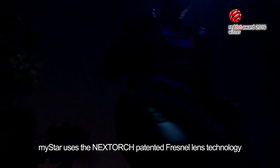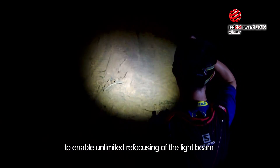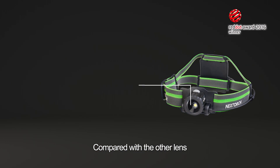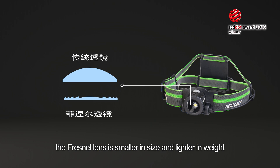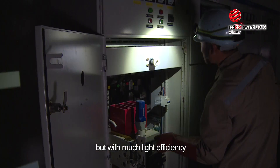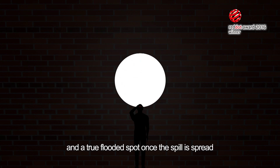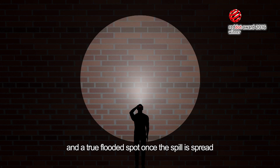MyStar uses the NexTorch patented Fresnel lens technology to enable unlimited refocusing of the light beam. Compared with other lenses, the Fresnel lens is smaller in size and lighter in weight but with much higher light efficiency. The beam profile gives a very focused spot when focused and a true flooded spot once the spill is spread.